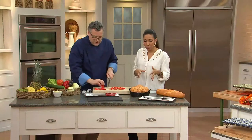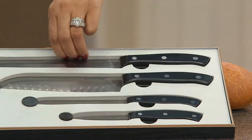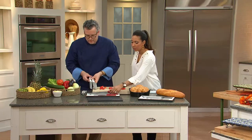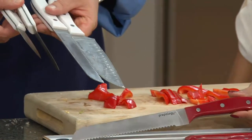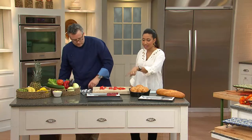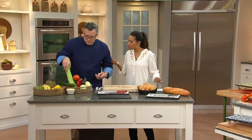You have your choice of black — all handles in black — red, and white, which is the most limited. At $11.16, you don't choose which knife you want; you're getting all four in the set in that great little case.